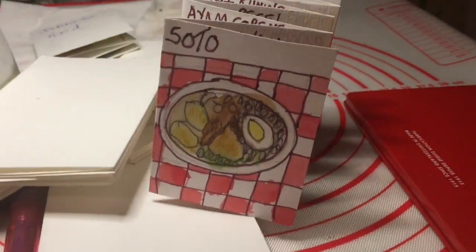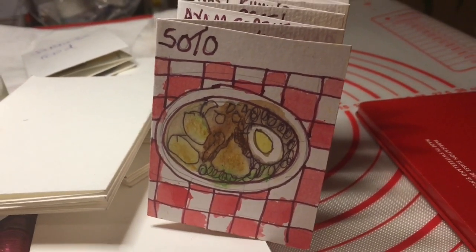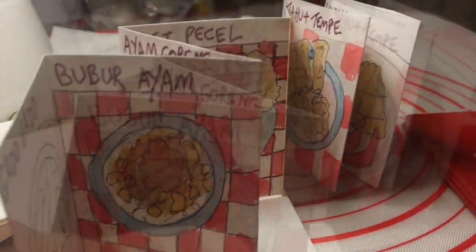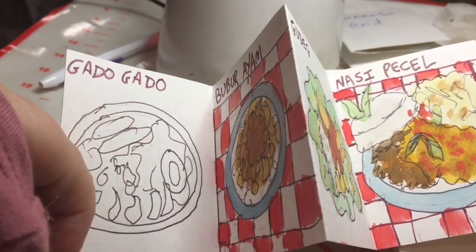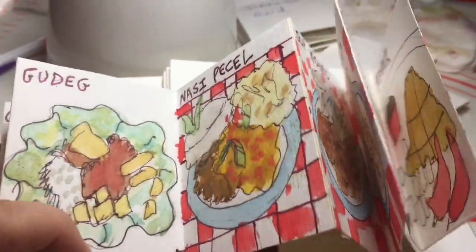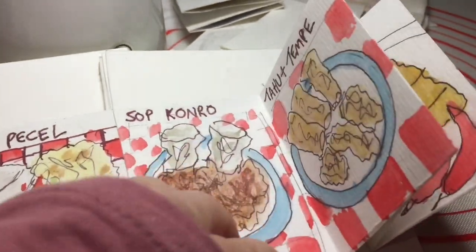One is a cute one that has just been finished recently and it is the Indonesian food. Let's take a look at this one quickly. The color adds so much — here you are not so sure what it is, and then we add color and we can tell what they are if you know about Indonesian food.